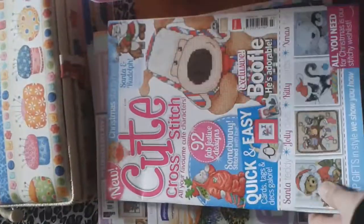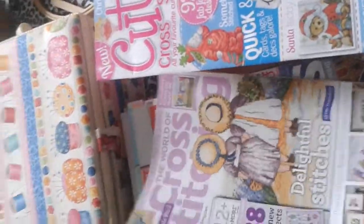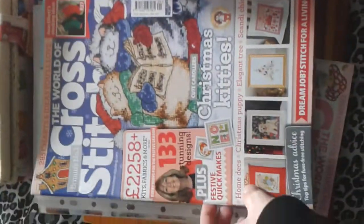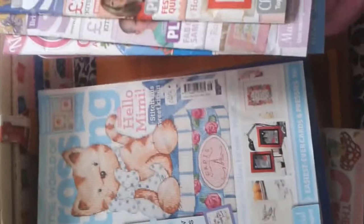Starting off, these are my patterns. I've got the Cute Cross Stitch — they don't do a lot of these magazines at the minute. I've got the World of Cross Stitch. I love this magazine; it's a bit expensive so I don't get it every month. The Christmas one. I've also got that one.